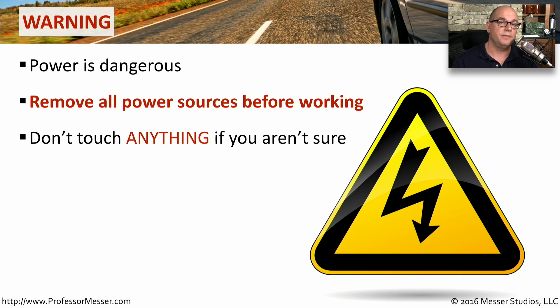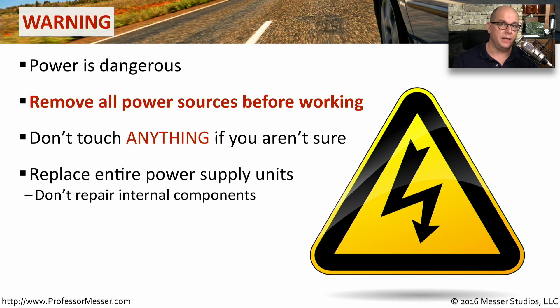And you should, of course, never touch anything inside of these devices unless you're absolutely sure it's safe. If you're working with power supplies inside of a desktop or a laptop device, then it's very common to replace the entire power supply rather than trying to repair some individual component inside of the power supply itself.